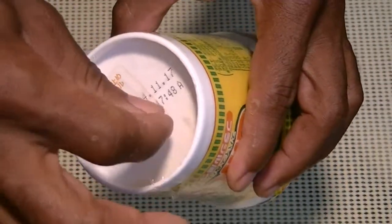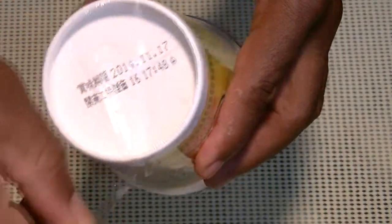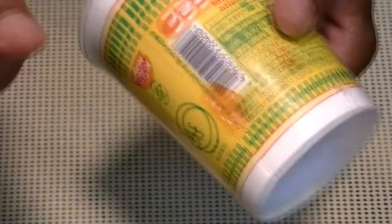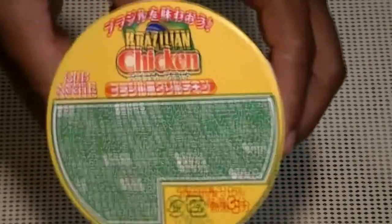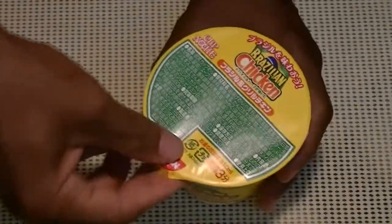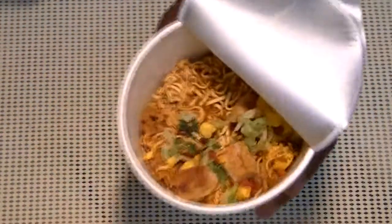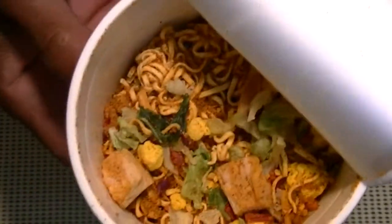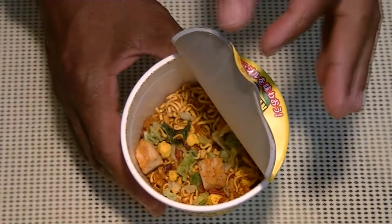There you go — first pull that, and then you pull that. Very nice, a nice solution. Let's get cracking! Open her up. Hey, check it out, it smells a little spicy. Standard cup noodle instructions: add your hot water, wait three minutes, and you're ready to eat.